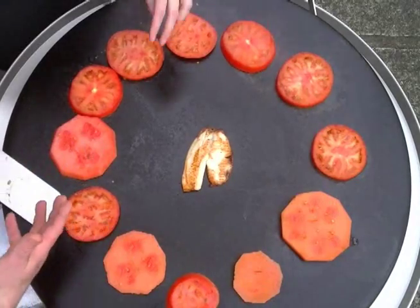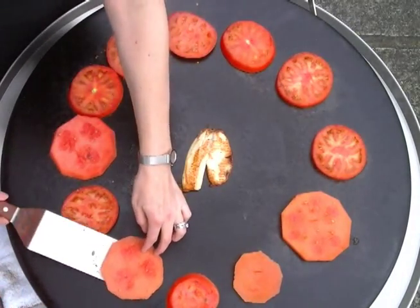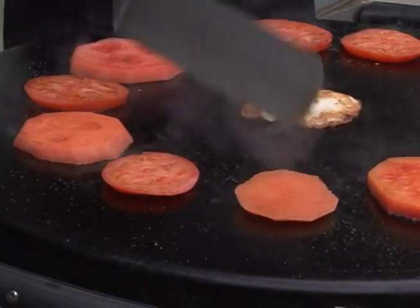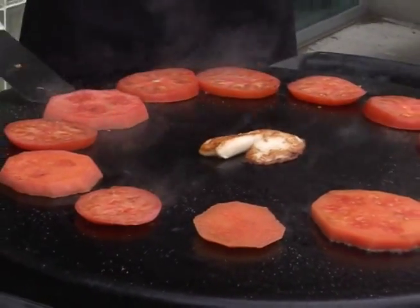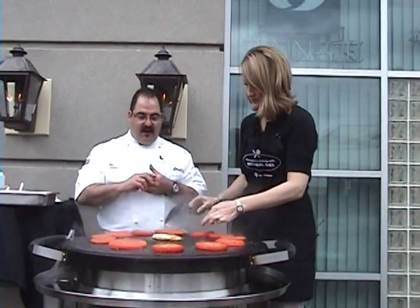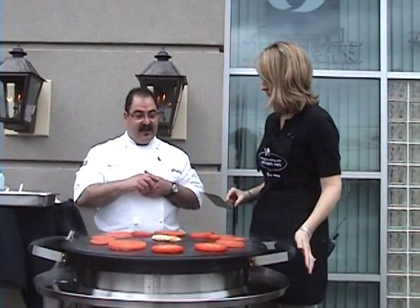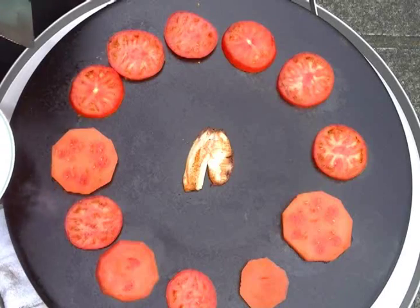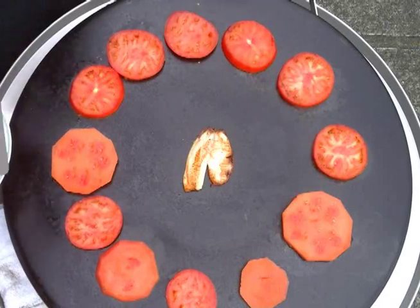After the tomatoes and watermelon are a little bit seared off, we're going to stack them on a plate, put a little balsamic vinegar, olive oil, a little sea salt maybe or chili powder, and fresh basil. It is fresh. You can put some cheese on top if you'd like — blue cheese or goat cheese. Look how beautiful this is!